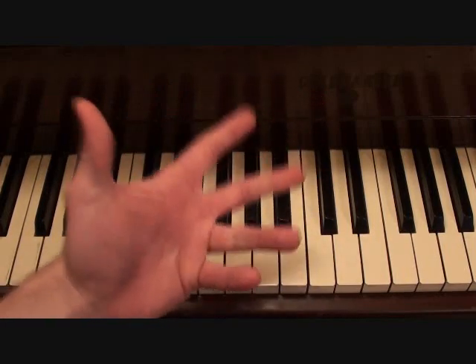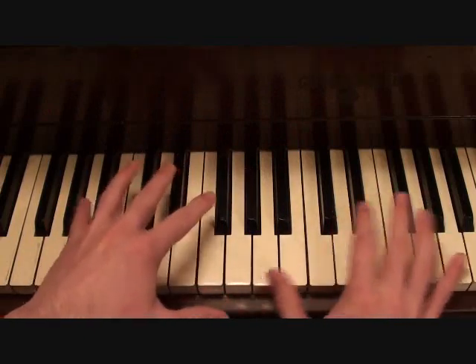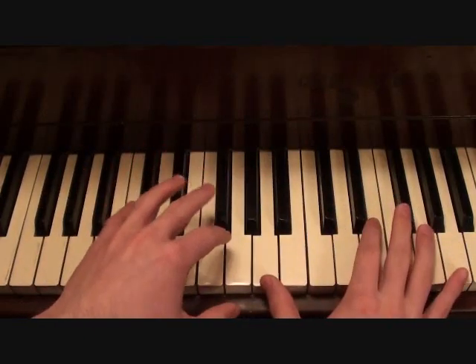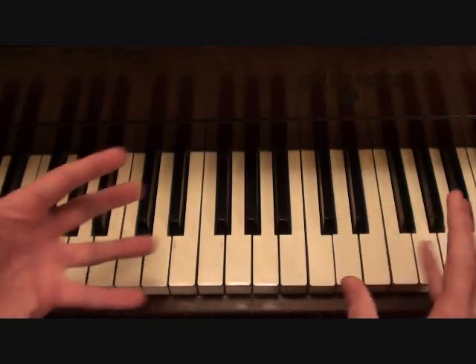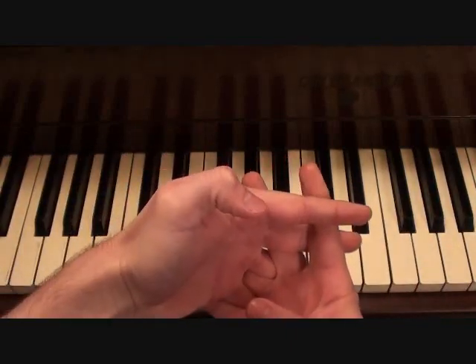Putting together those two parts, you should get something like this. You'll notice how they kind of play off each other a little bit. It's not so cut and dry — that's the left hand part, that's the right hand part. They kind of interweave in a sense.